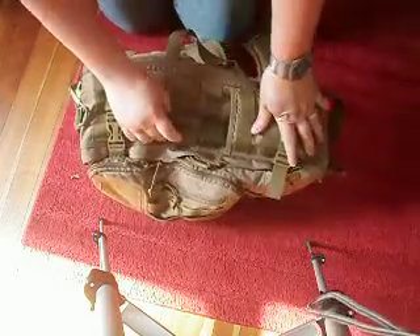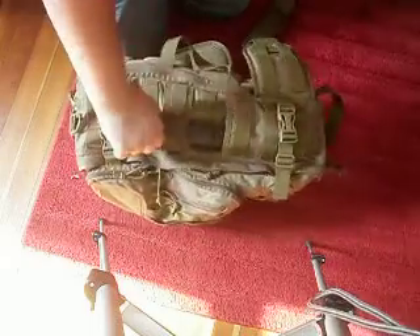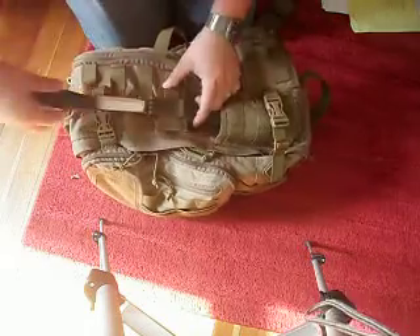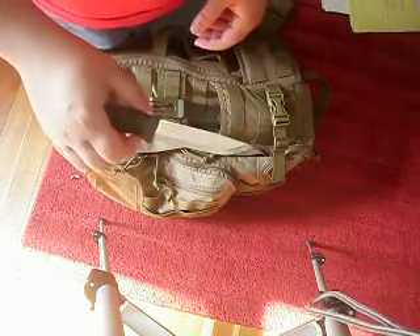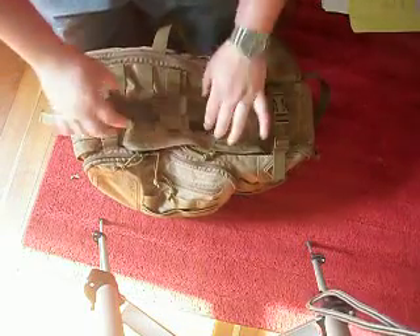On the side here I have a Mora — the Mora M60 Companion Knife. Got this from canteenshop.com. It's super, super nice, super sharp. Going to be doing a review on this later.